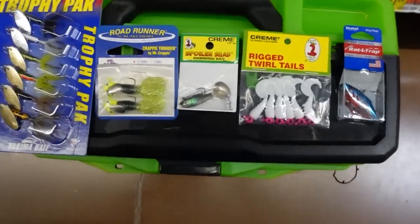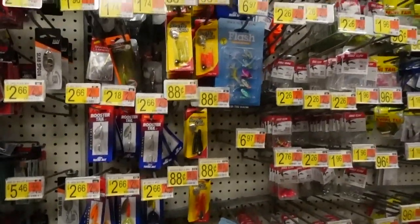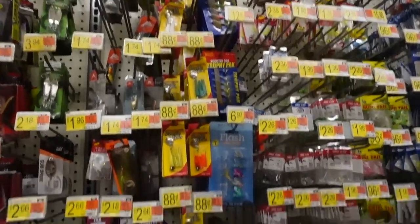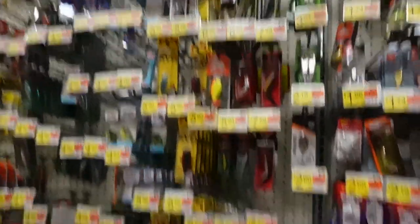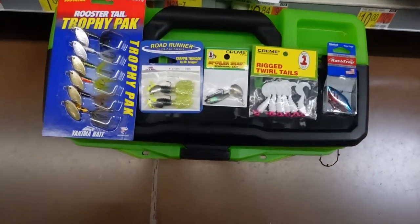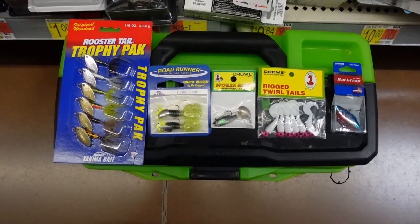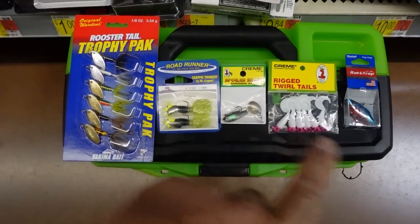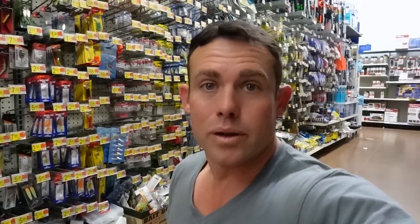These are basically just some simple lures here at Walmart, and as you can see the prices aren't really super expensive. So you'll be budget fishing and you will probably catch a ton of white bass if you go up those creeks and up those rivers. Once you find them, all these lures are pretty much all you will need. It's just that simple.